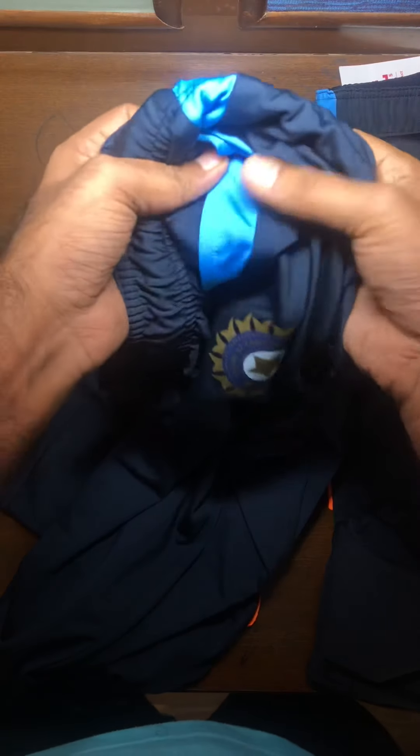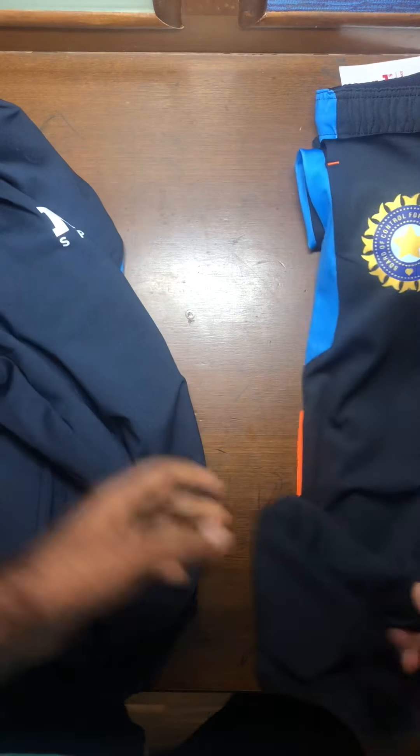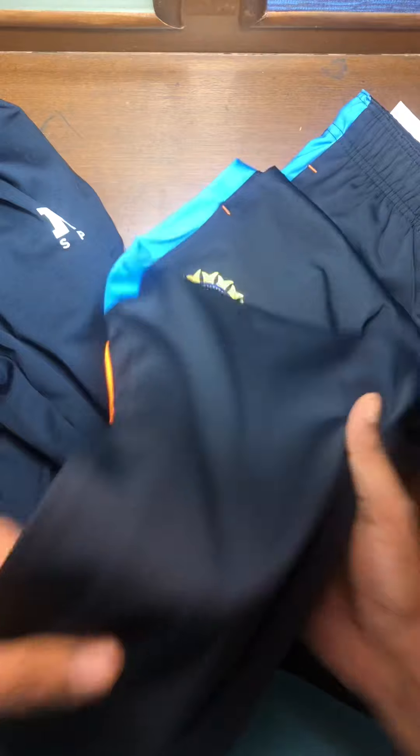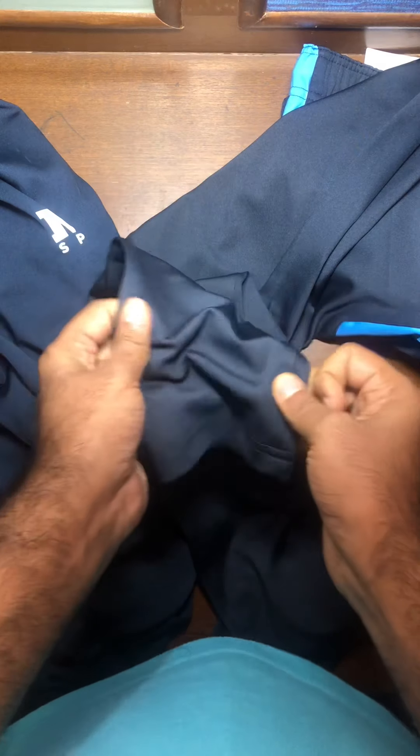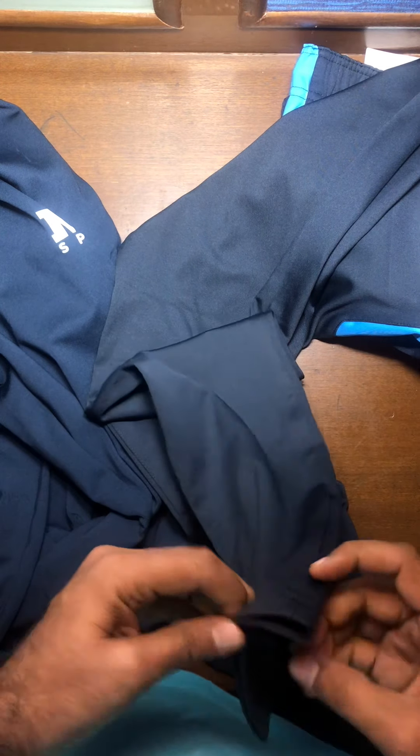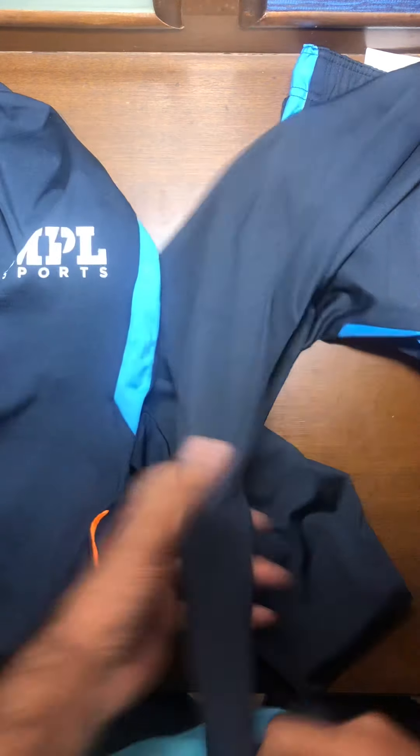The player edition uses a finer material overall. It has a slightly more stretch but the fabric is much finer — the visible horizontal lines are not visible to the naked eye, whereas on the fan edition you can clearly see those visible lines.